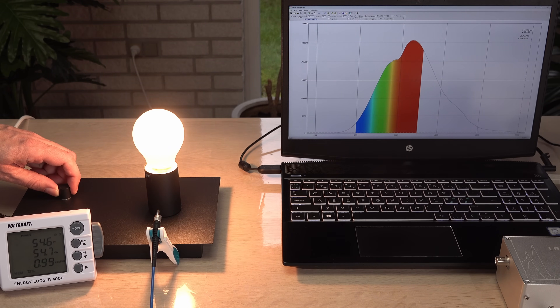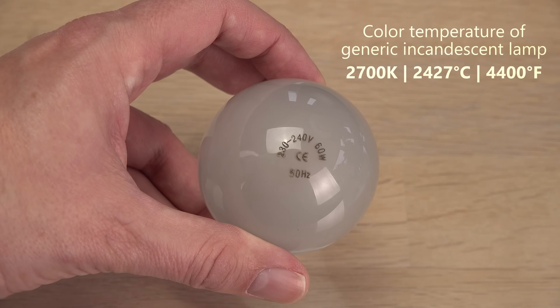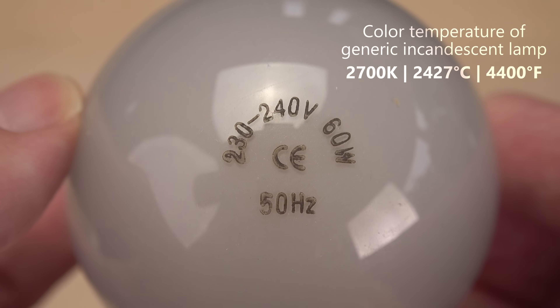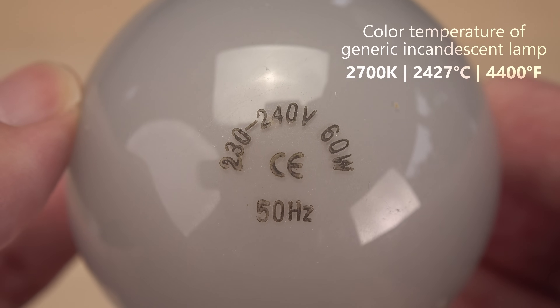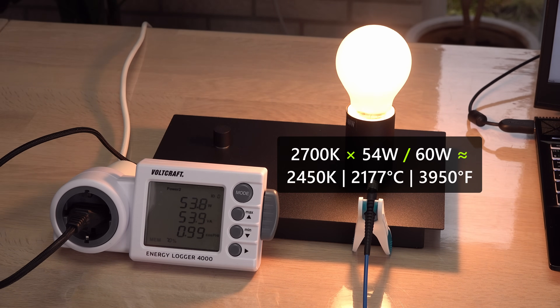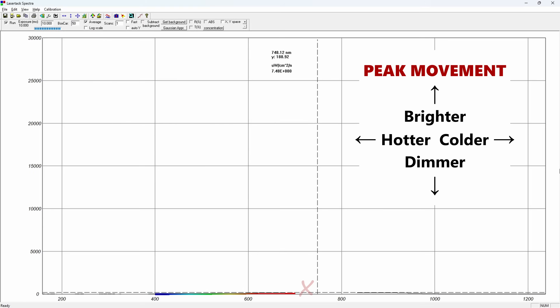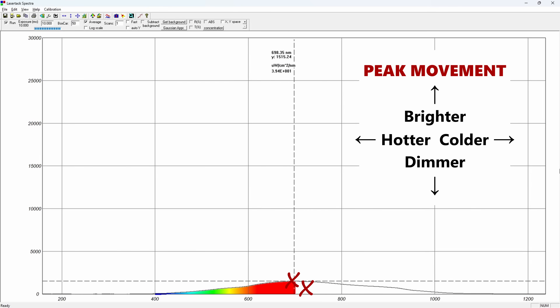A more realistic approach is to simply take the color temperature of the incandescent light bulb — likely 2700 K for this old generic one, or around 2450 K at only 54 watts. At least we can see how the peak does shift towards shorter wavelengths, and how the intensity does increase as the lamp gets hotter and therefore brighter, following Planck's and Wien's law.